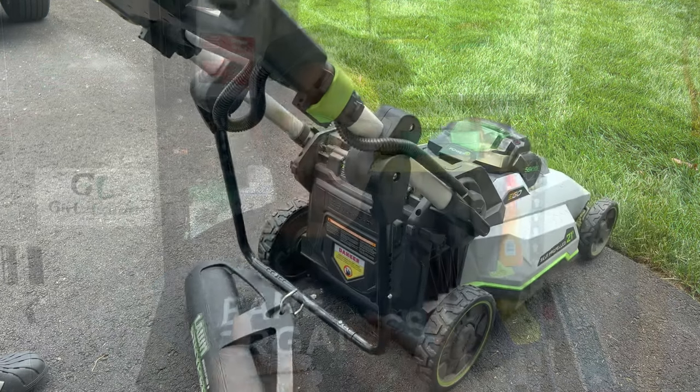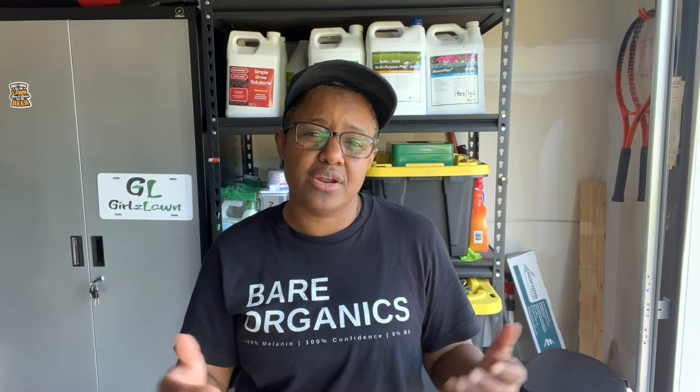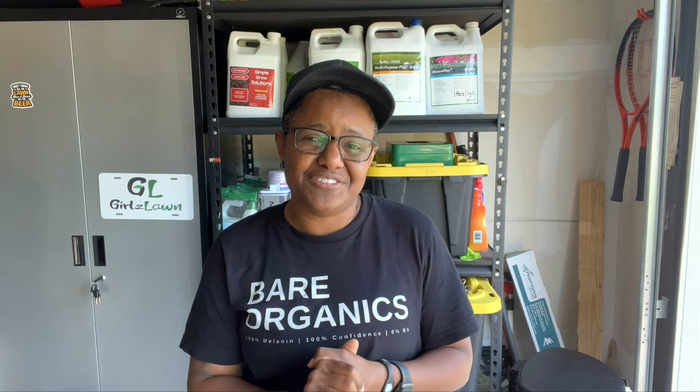The other reason I prefer the lawn striper kit is the way the kit swivels with the mower. If you've been using a Checkmate, that's going to take some getting used to, but once you get used to it, it's a very nice feature to have because what I've noticed is that it doesn't feel like you're putting as much stress or strain on the handles when you make that turn.